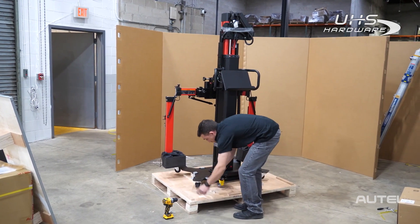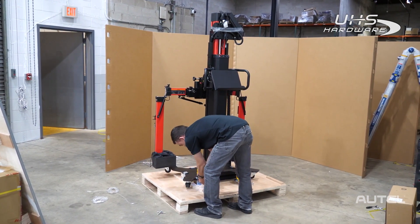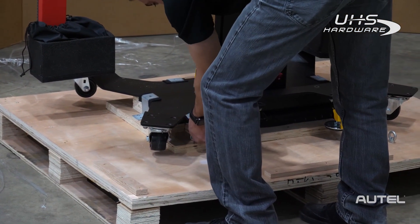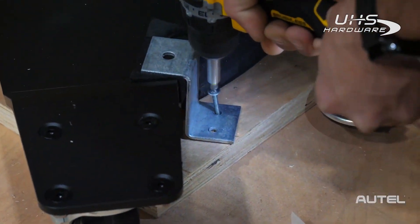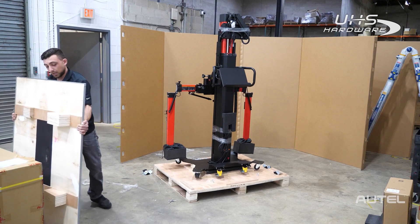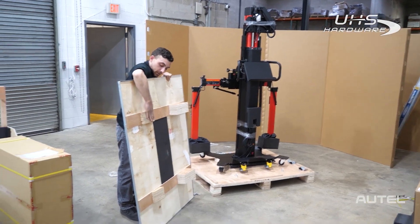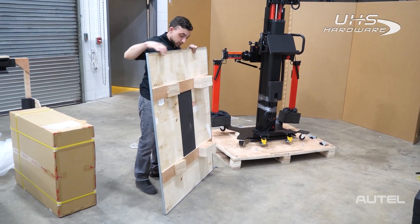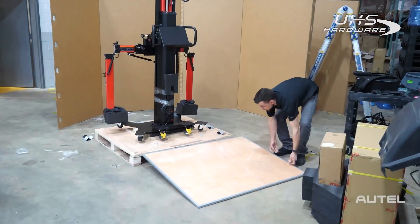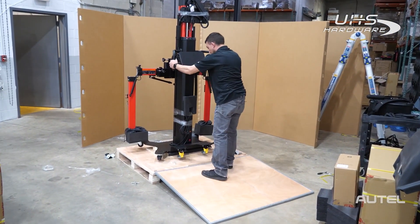Next we're going to take off these straps and these silver brackets — these are holding down the frame, so we're going to need our screwdriver. Now that we've gotten all those brackets off, we're going to take the top and use it as a ramp to take down our frame. It's got these angled pieces right here — this is going to go on the floor like so.